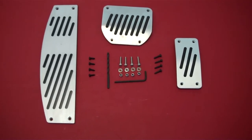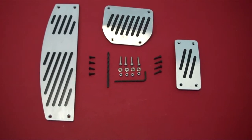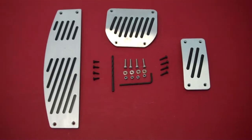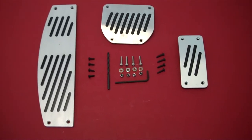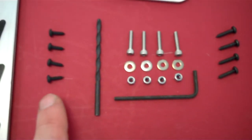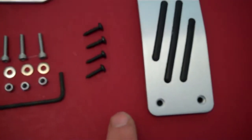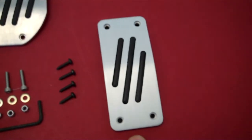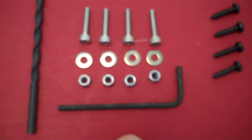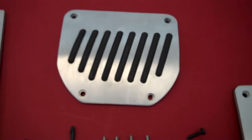This is the contents of the pedal kit and we're going to show you how to fit this on the Range Rover Sport 2005-2009 model. You've got three aluminium covers for the footrest, the brake pedal and the accelerator pedal, and the fitting components. In the fitting kit you've got shorter self-tapping screws for the footrest, slightly longer self-tapping screws for the gas pedal, threaded cap head bolts, washers and nuts, and an allen key for the brake pedal. So let's go and see how they fit.